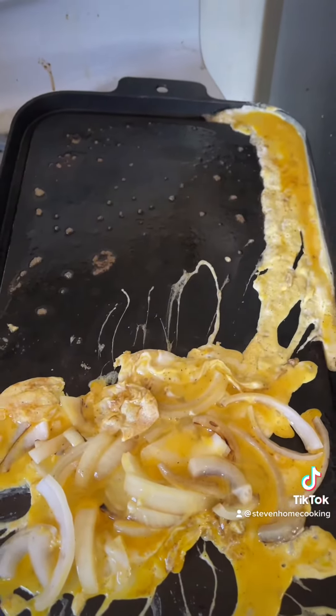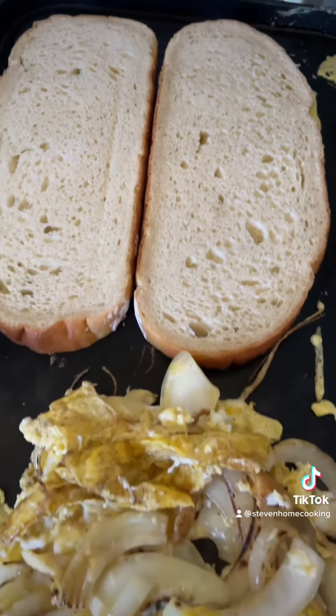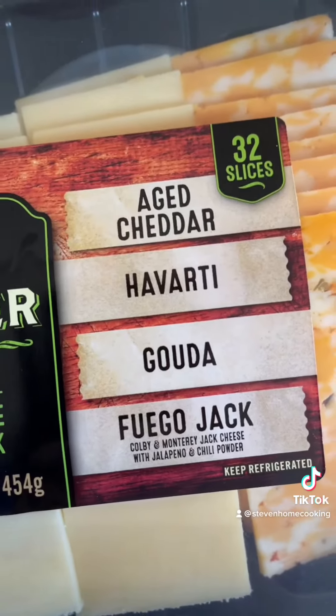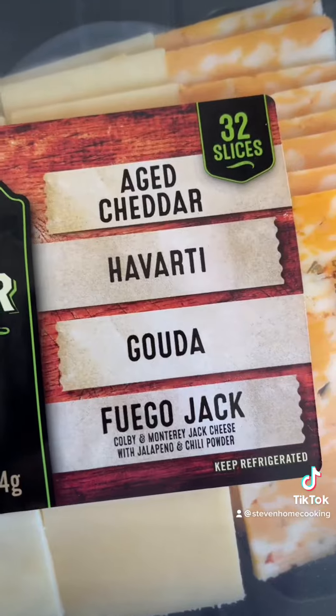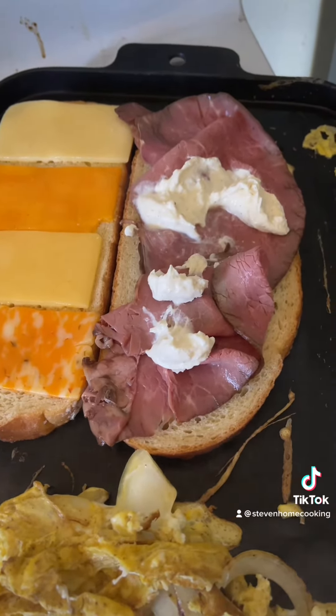Now let's get the toast on there. The eggs are cooking with the onions and I've got some toast on here. I'm going to add some roast beef that I just bought and some cheese — we have four kinds of cheese, I think I'll use one or two of each one. Let me get these on the bread. I also added some feta dip onto the top of the meat.